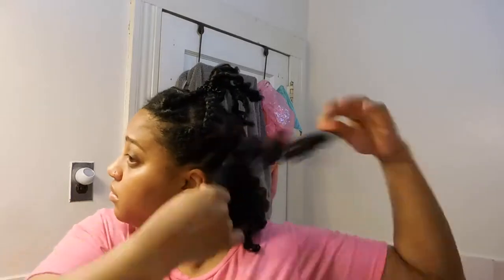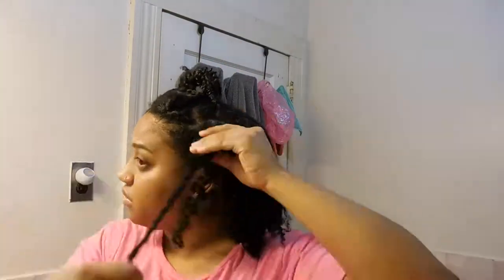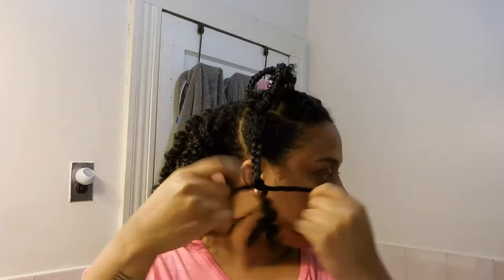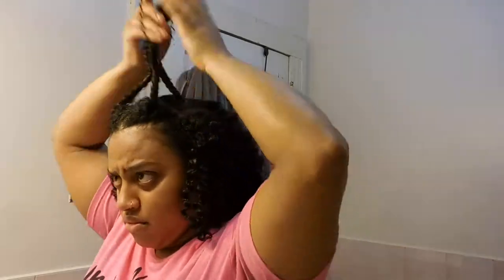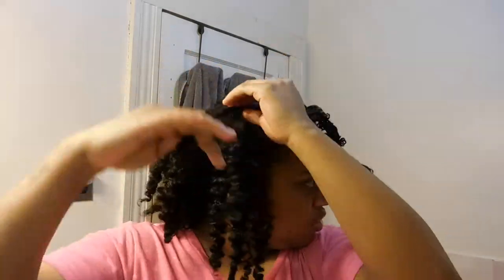I take out all the braids at once just to see exactly what I'm working with. Sometimes the braids come out okay, sometimes the braid out comes out fabulous, and sometimes I just end up slicking my hair back. I like to take my hair out in its entirety just to see exactly what it's going to look like, and then move on from there.